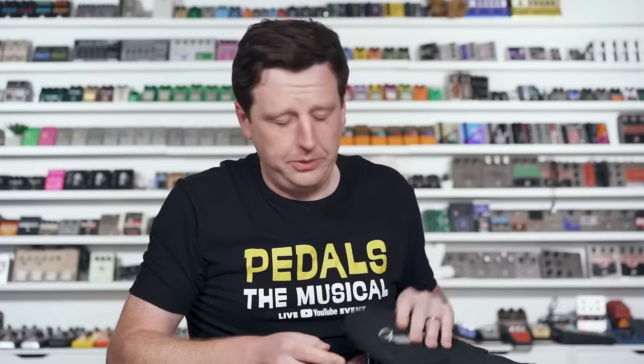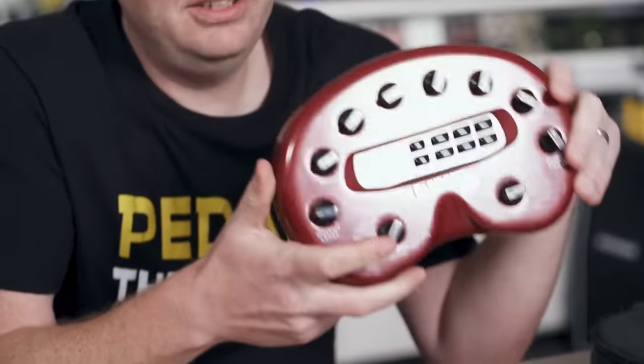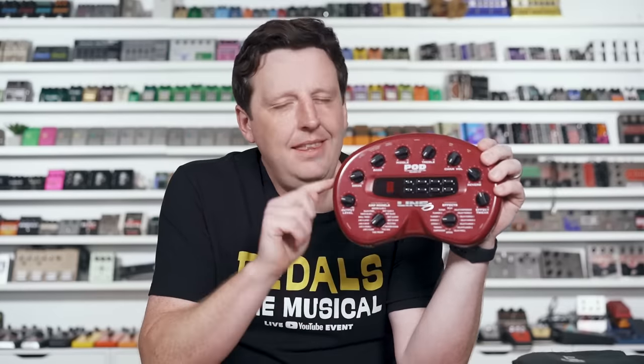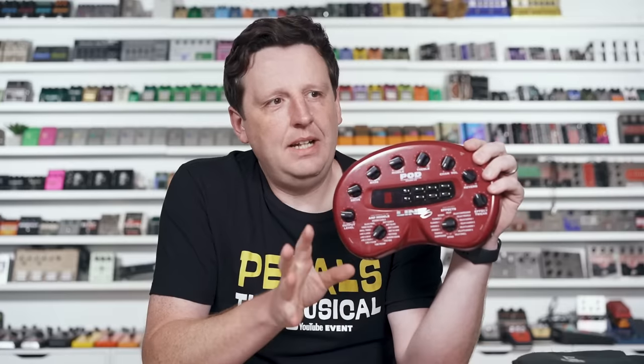So here's the rules, here's what we're going to do. This is one of the most crapped upon things in modern guitar. People swear it's horrible, that it can't sound good. But those sales numbers, and the tech inside of it, and the team that worked on it — that defies that logic.